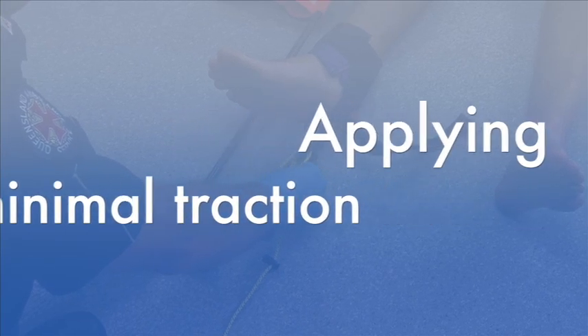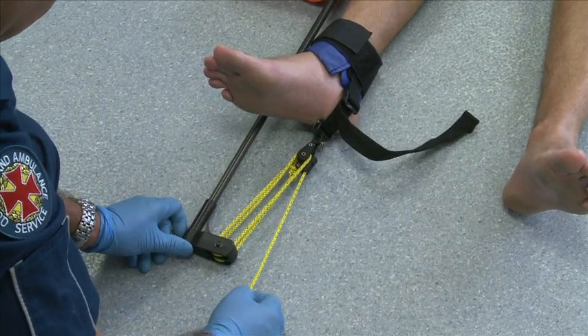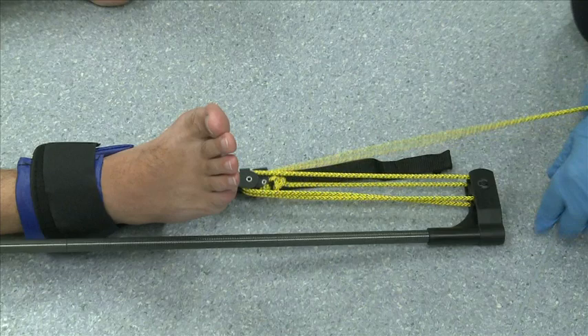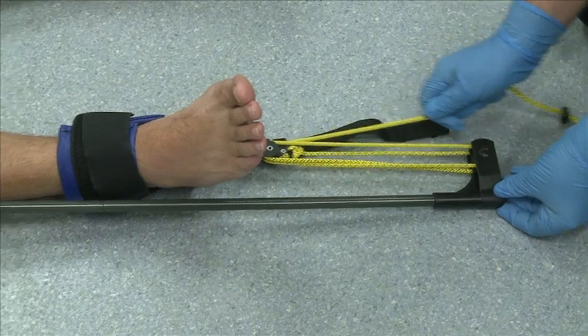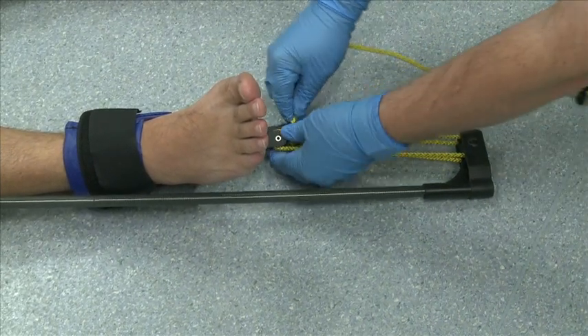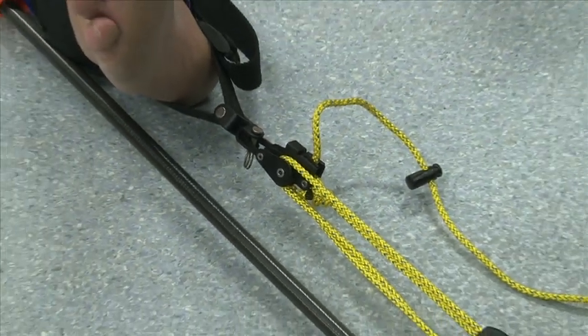Step 8 — Traction: pull the line to apply a minimum amount of traction so that the splint is resting in its appropriate position. This is achieved by pulling the loose end of the line exiting the purchase block and line mechanism below the patient's foot. Now lift the line up into the V-jam cleat to achieve tension — the V-jam cleat will hold the line secure.